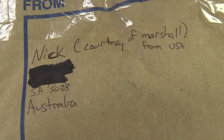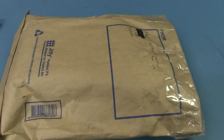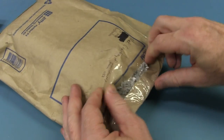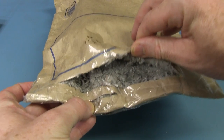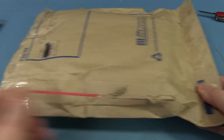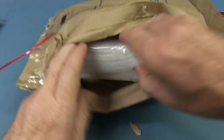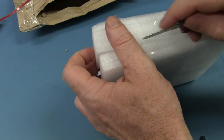This one's from Nick, courtesy of Marshall from the USA. Nick is a fellow Aussie, so it's only come local. It's got one of these awful padded bags — of course there's a rip-pull tab if you can get access. Ta-da! We're in like Flynn. We've got some padding and a plug pack inside.